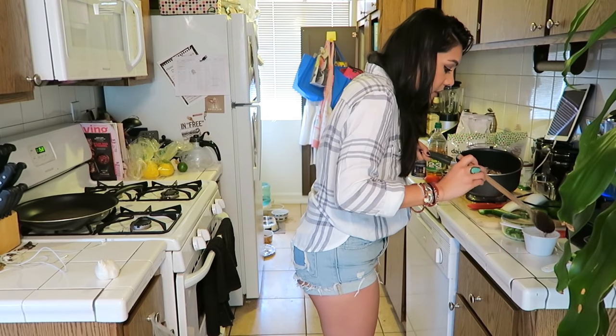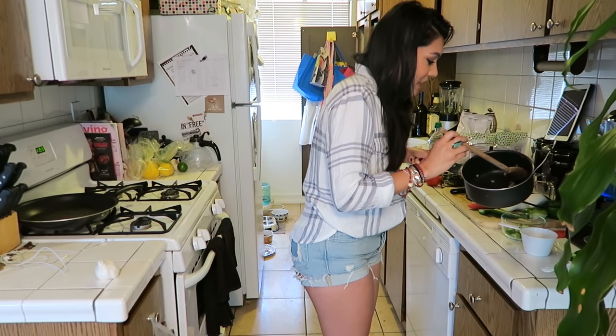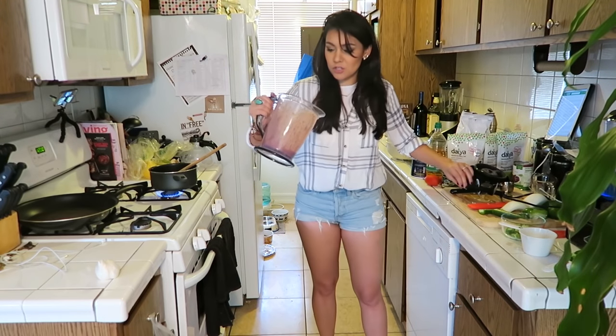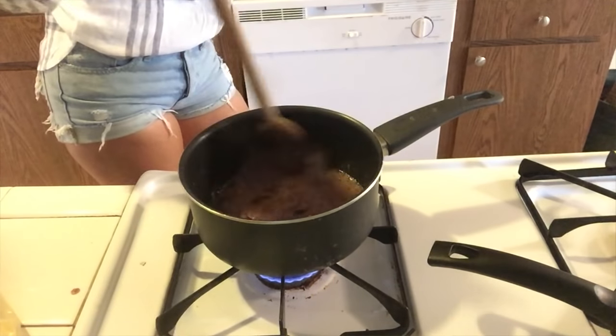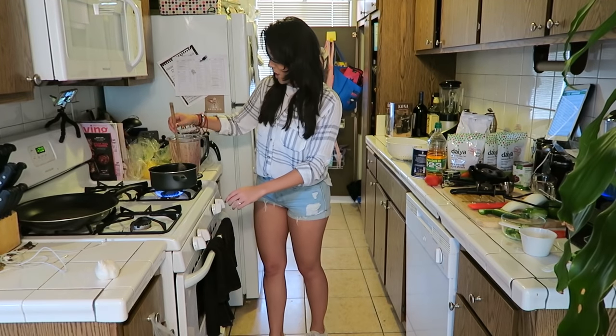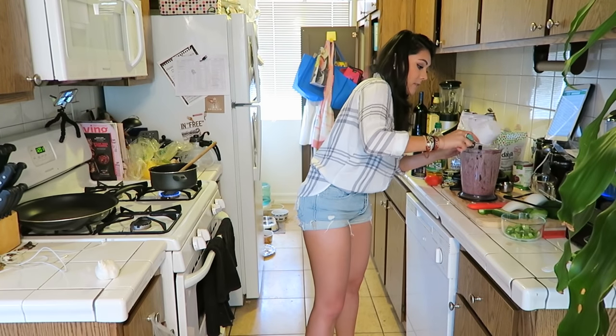Next, it says to take the onions out with a slotted spoon. I don't have a slotted spoon, so I'll try a regular spoon. Probably didn't need to dice the onions this small because I think they're going into a blender anyway. I think I got most of the onions out. Now we need to take our bean mixture and carefully stir it into the hot oil. Turn the heat to medium-low. Next, we're gonna add the onion that we just cooked into a blender — you're in there, thank you.